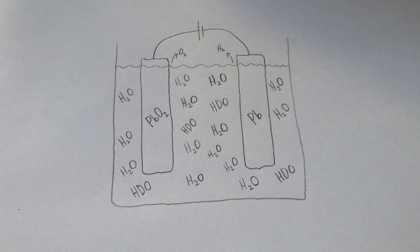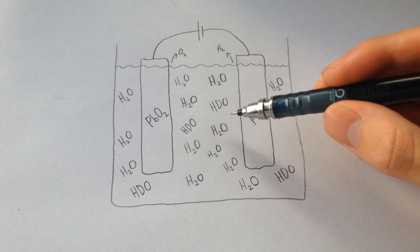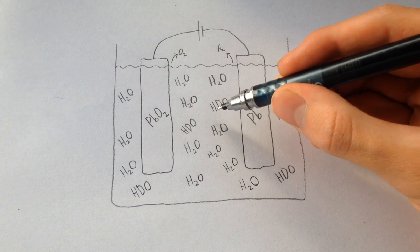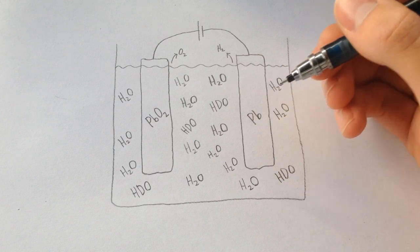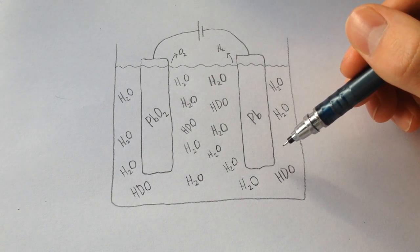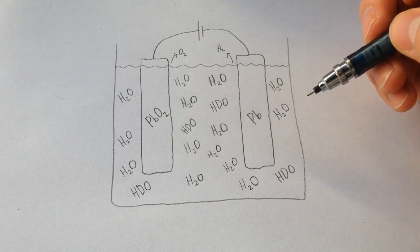Deuterium is really hard to separate from regular hydrogen, seeing as it's chemically similar in every way except for how heavy it is. However, electrolysis is actually very selective in the way that it picks out hydrogen to turn into hydrogen gas from water — it's actually ten times more likely to pick out a regular hydrogen than a deuterium isotope. So if I electrolyze down 6.4 litres of water, I should theoretically have one milliliter of water containing just deuterium.